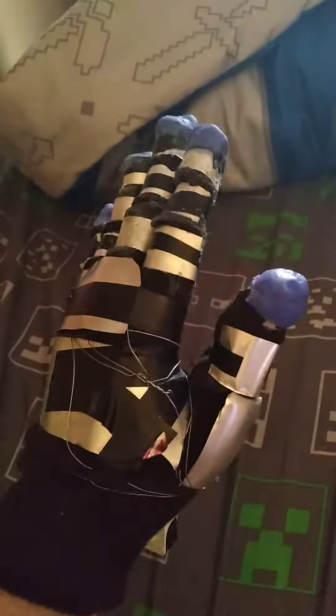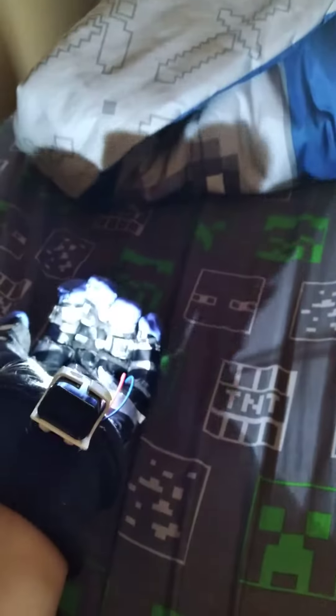Those hand movements — and then you open it up and yeah, it works. I just realized it works better whenever you close your hand. Oh well, at least it still works.